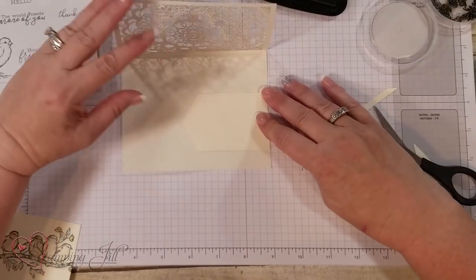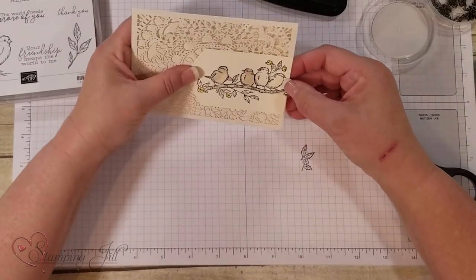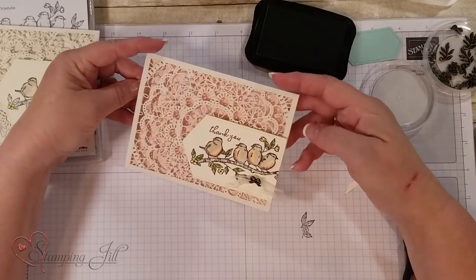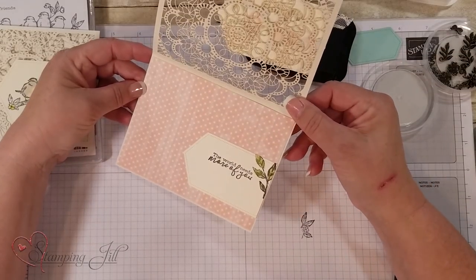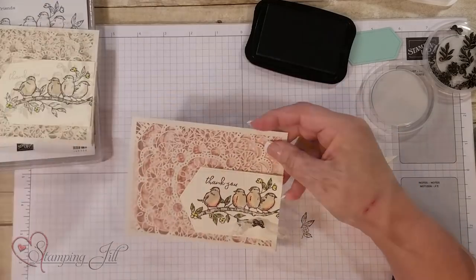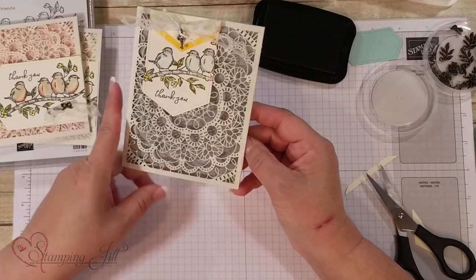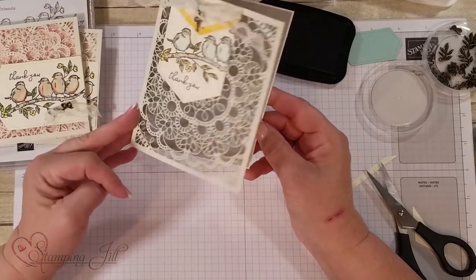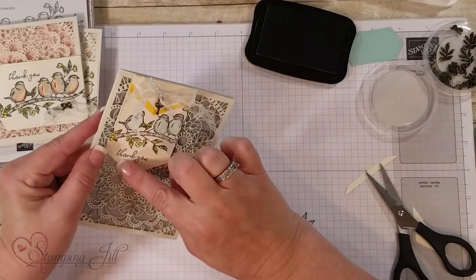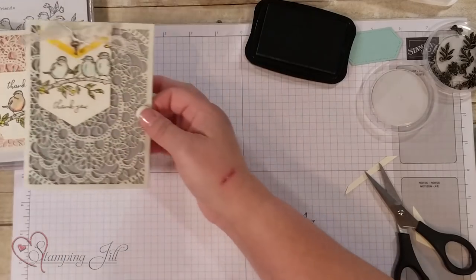I'll move this up here and then take the bigger one and go right on top of it, so you get that nice die effect. Here's the finished product — the bigger one with some of the DSP in there, 'The world needs more of you,' and the smaller one too. That's a fun way to use these cards. Here's another one where you go ahead and sponge that edge, giving it a blue look with Pool Party. I just folded that right over to make it look more like a bookmark. That's a fun way to use that.